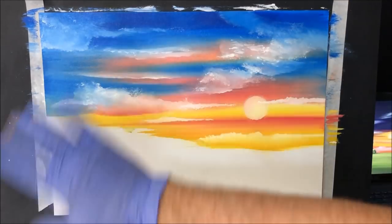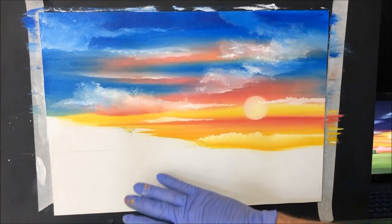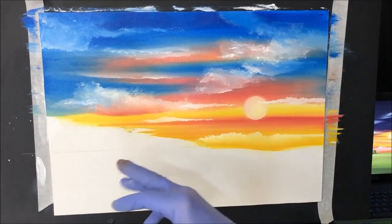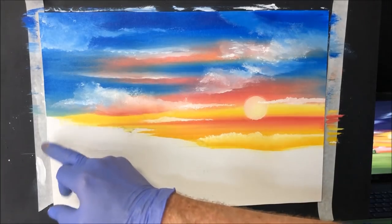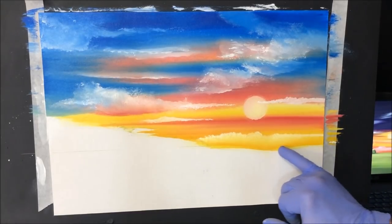That's pretty much all I want for the sky now. I'm going to dry all this area where I'm going to bring the lower half onto it. The lower half isn't going to be as wet as the top with all that retarder and craft paint — it's just going to be the paint itself out of the tube.